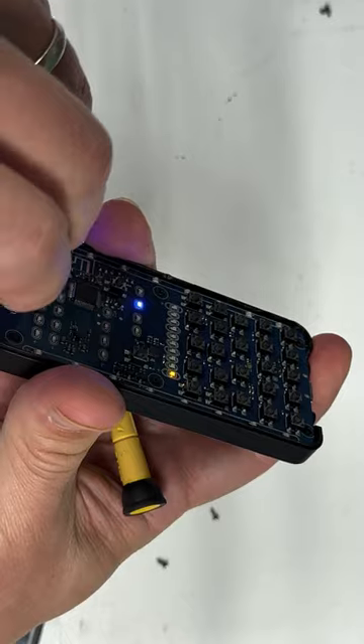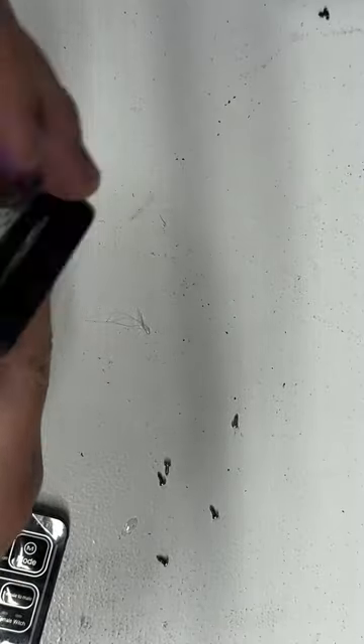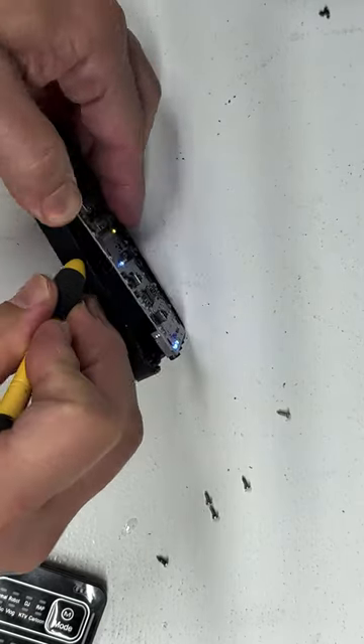Something's holding on to it — probably the battery. It's probably glued on. Seems there's a metal weight in here. Yep, it's adhesive to the battery. This is really strong.